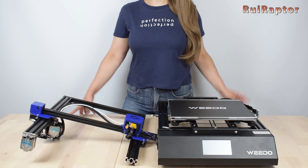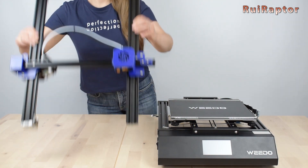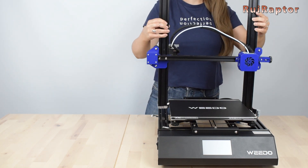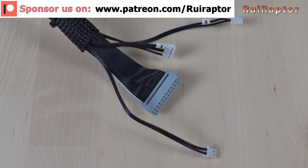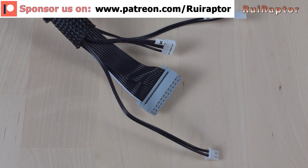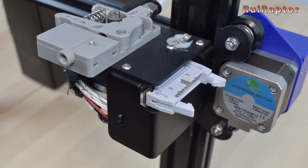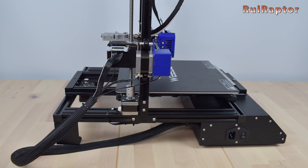To assemble it is super fast and simple. All we need to do is attach the top half on the base of the printer and secure it, install the lead screw, and connect all the cables. The main cable that goes from the base to the top half is a flat cable with a 20-pin connector. This solution not only makes the assembly easier and faster, but also helps to give much cleaner cable management.